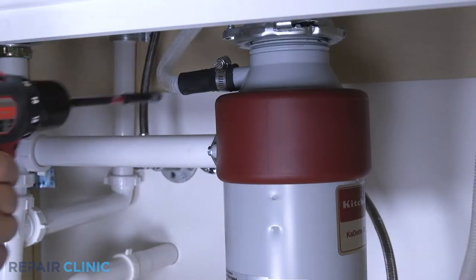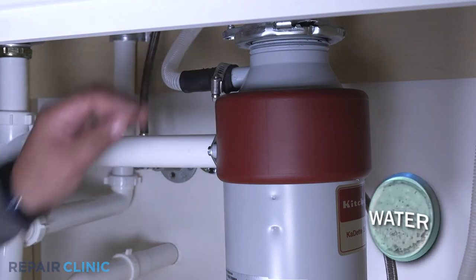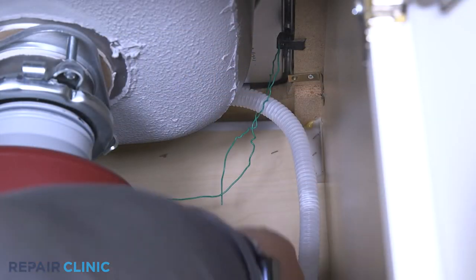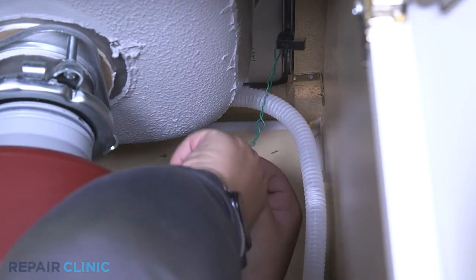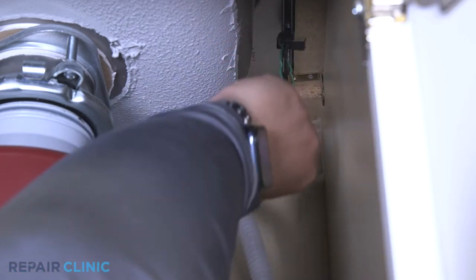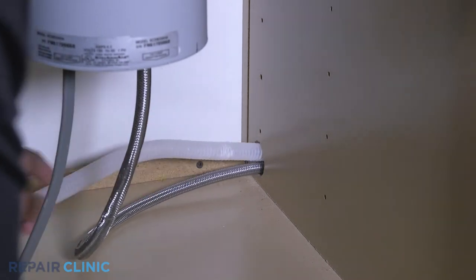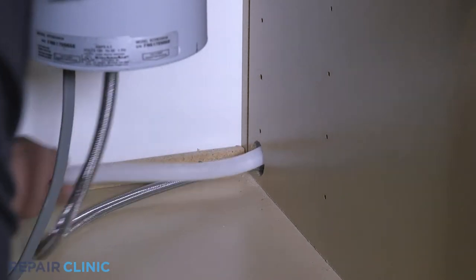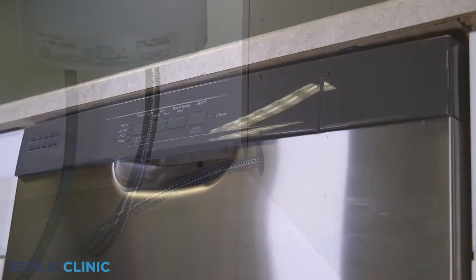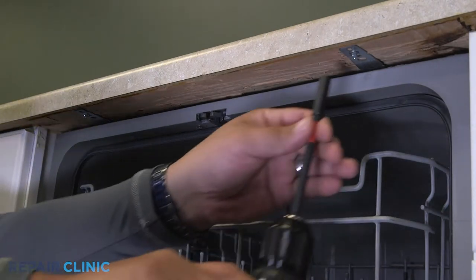Disconnect the drain hose from the sink drain or garbage disposal and feed it through the cabinet. Unthread the mounting screws securing the dishwasher to the countertop, cabinet, or floor.